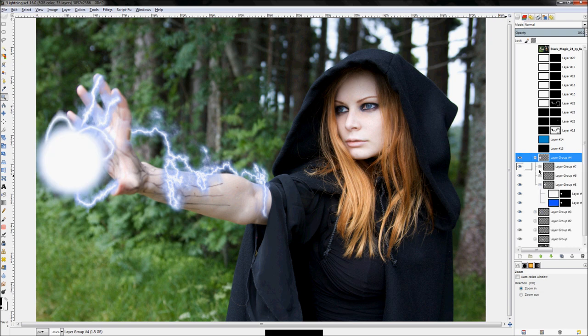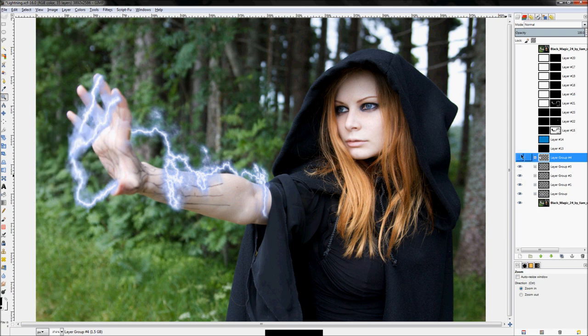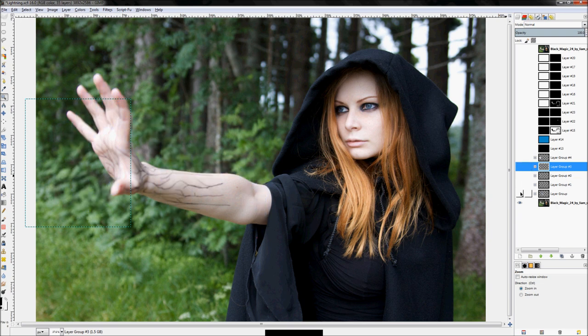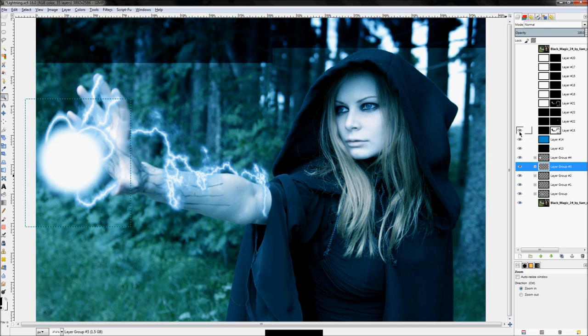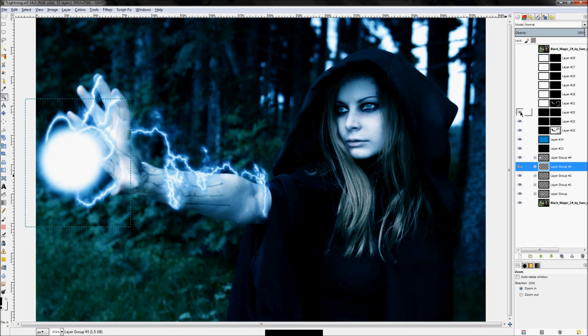First you have a layer group containing the lightning ball and a couple of lightning bolts. The lightning bolts were made from scratch, and in this tutorial I'll show you exactly how that was done. These other groups are just more lightning bolts. So you can see it build back up: darken, color, darken, and then your eye details start to come out.